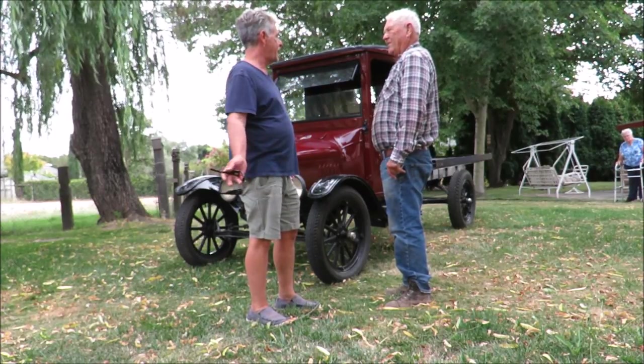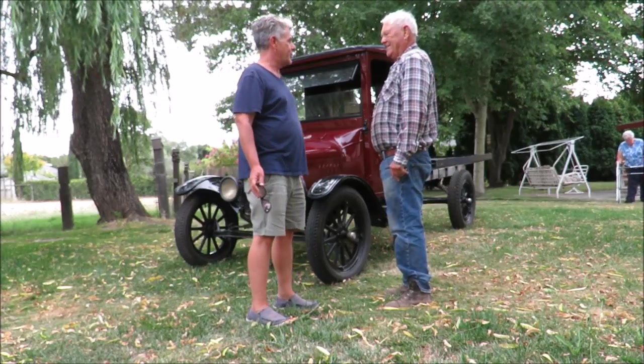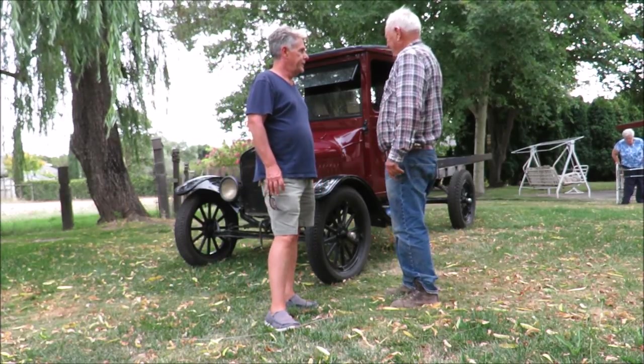By and large, it's just been hanging in your barn. You take it out and toot around the yard sometimes, right? That's it. It's never really been used.